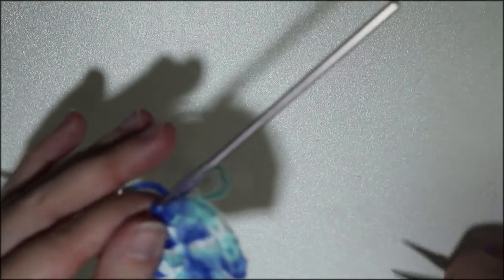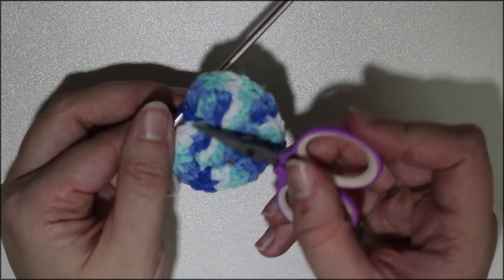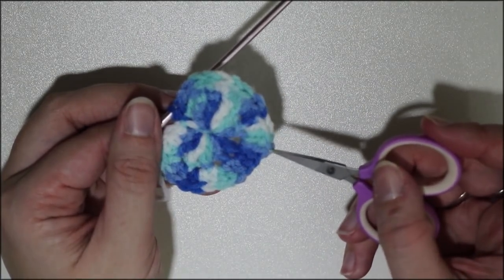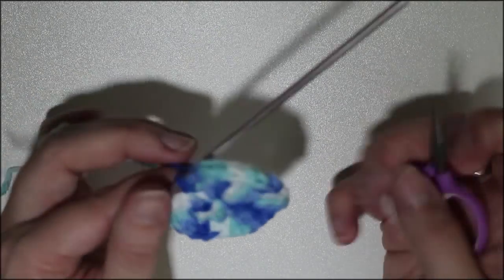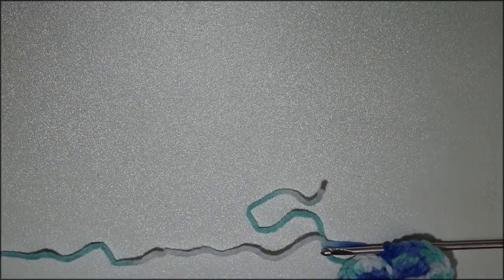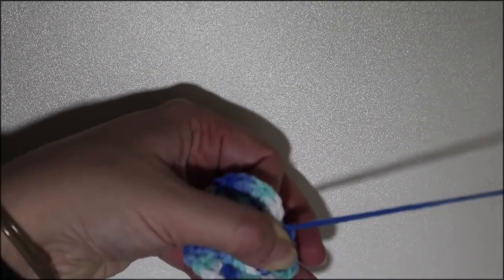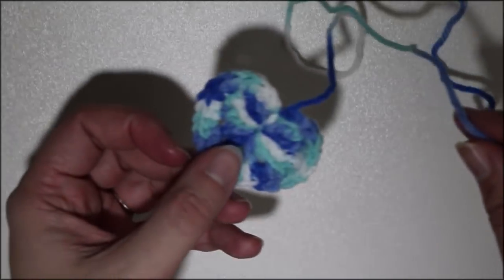Now you can cut your yarn — I leave an especially long tail here because you're actually going to be weaving this tail from this part down to the point, since we're going to be sewing the pointed part onto the body of the narwhal. Leave about an 8-inch-long tail, snip it off, pull your yarn through, and set that off to the side. The last part we have to make is the horn.